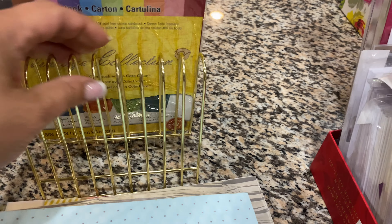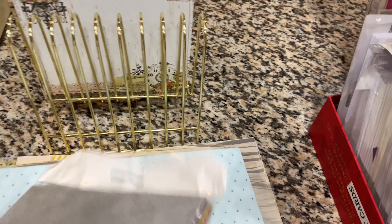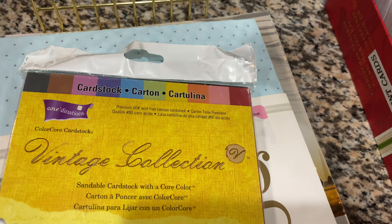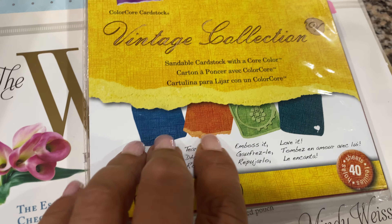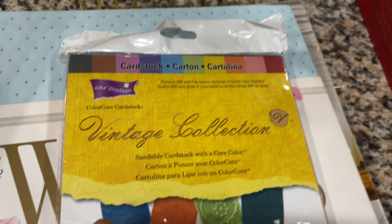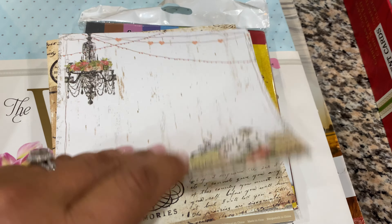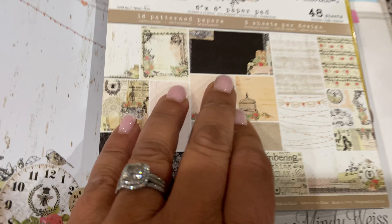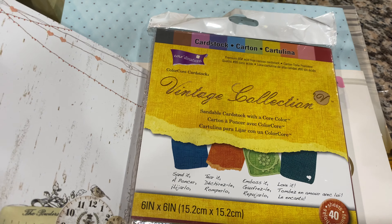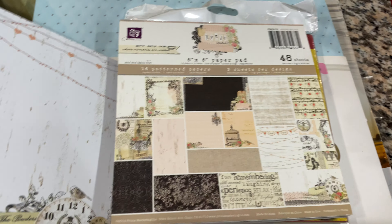Then I grabbed this little letter holder. And these — this is solid core paper, which means when you rip your paper it's going to be the same color as the paper you're ripping. A lot of times you'll see white core; this is just the opposite. Then there were some random pieces that were just out there. This is called Lyric — I'm assuming these were from Michael's or Hobby Lobby or somewhere.